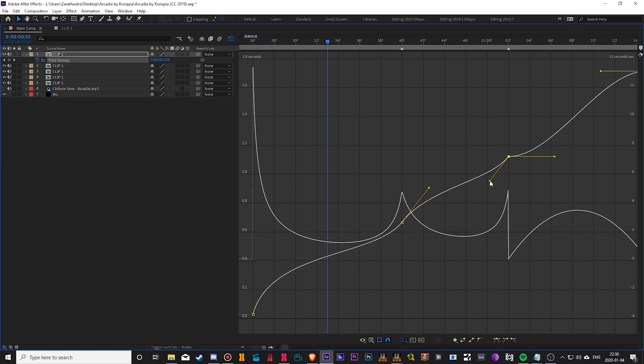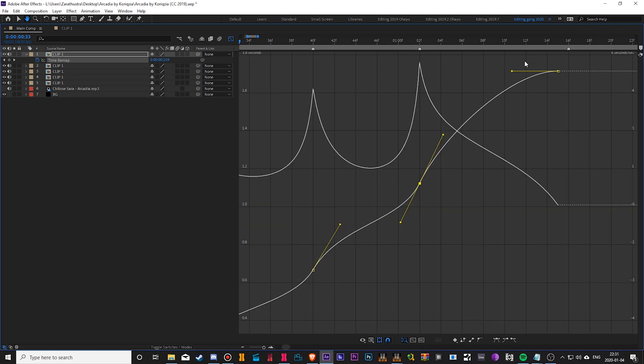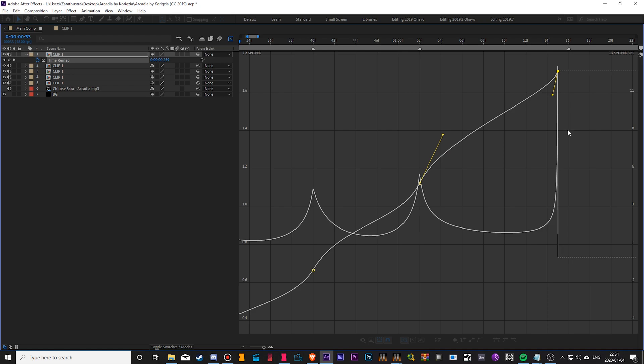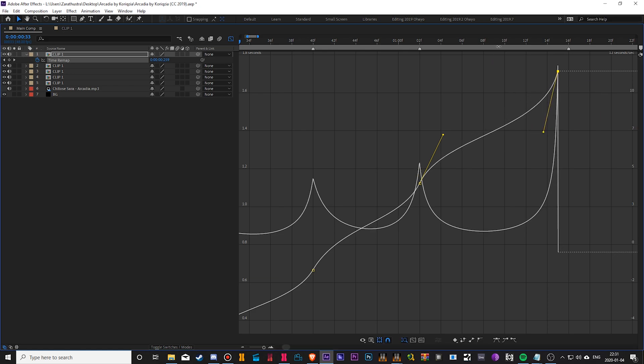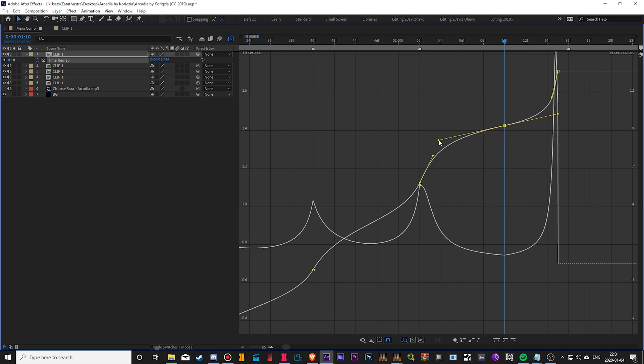Now I'm going to bring this down, do the same with this — a little higher — and you can always edit it later. This way you don't have to keep going back and forth between previews to see what you're doing. You can just use the graph to see if there's any fuck-ups already in your sync. Hold Alt to adjust handles so curves stay smooth. That pointy shape is going to look like ass — bring it back and it looks nice and smooth. That's the idea: make it look nice and flowy.